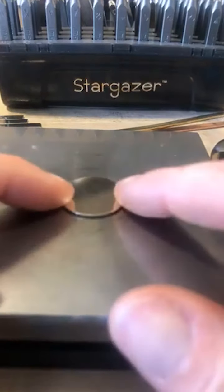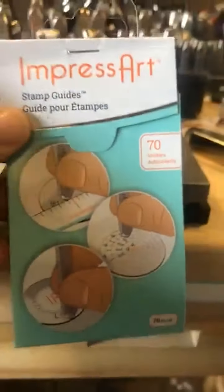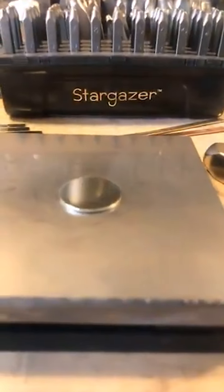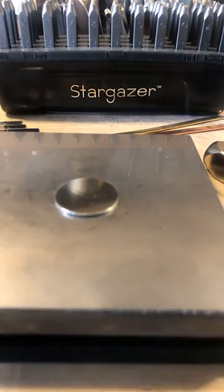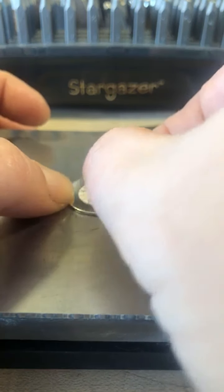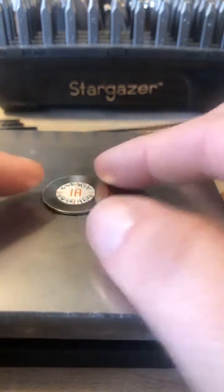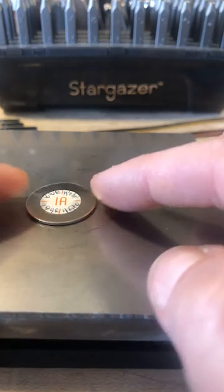I'm going to pull out my seven-eighths disc. And I'm going to use the sticker guides out of the stamp guide book — I'll pull out my very small ones that I already wrote down what I am going to write on that.